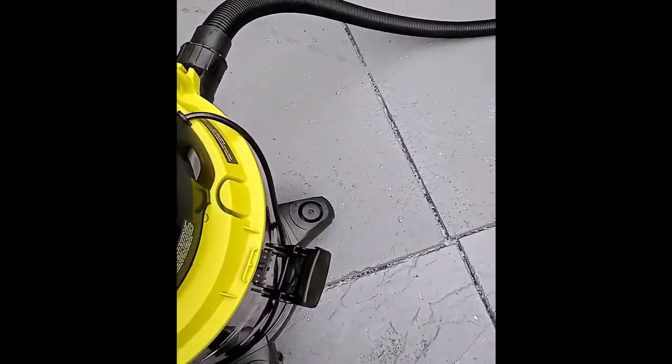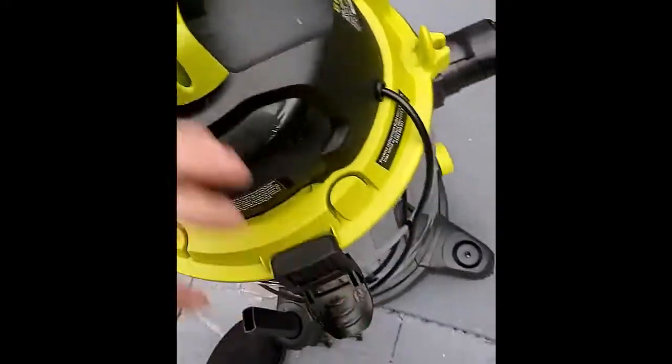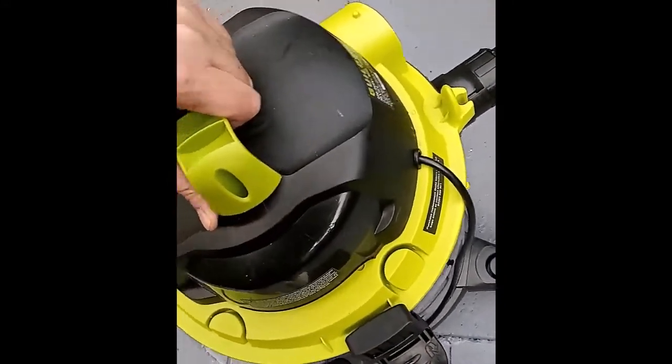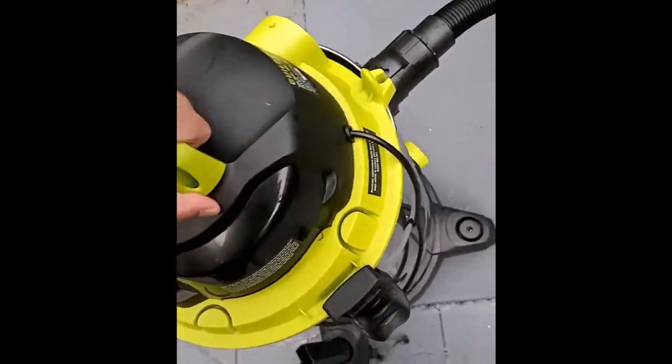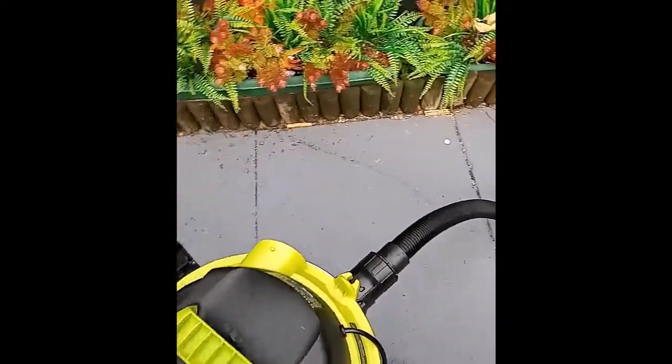Also, check when you're hoovering out water that you're not overfilling it. It will make a funny noise when it gets to the top of the filter, and if you've overfilled it, it will blow out through that top vent — so that's a word of warning.